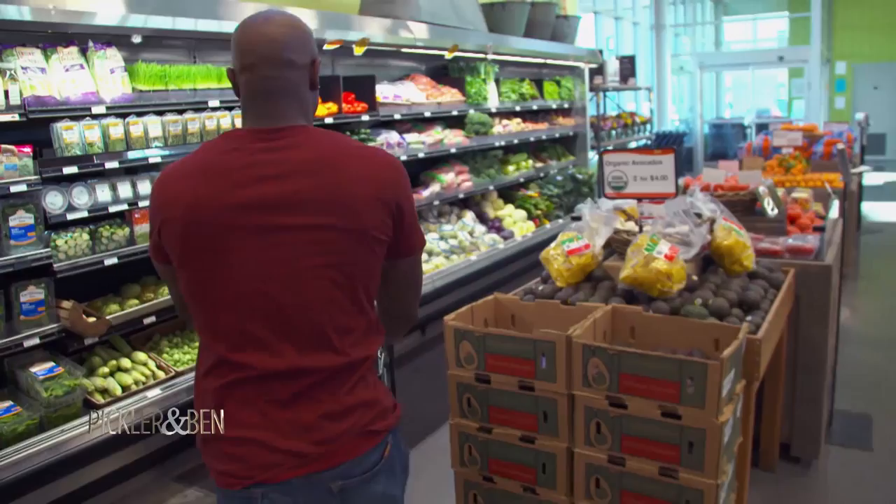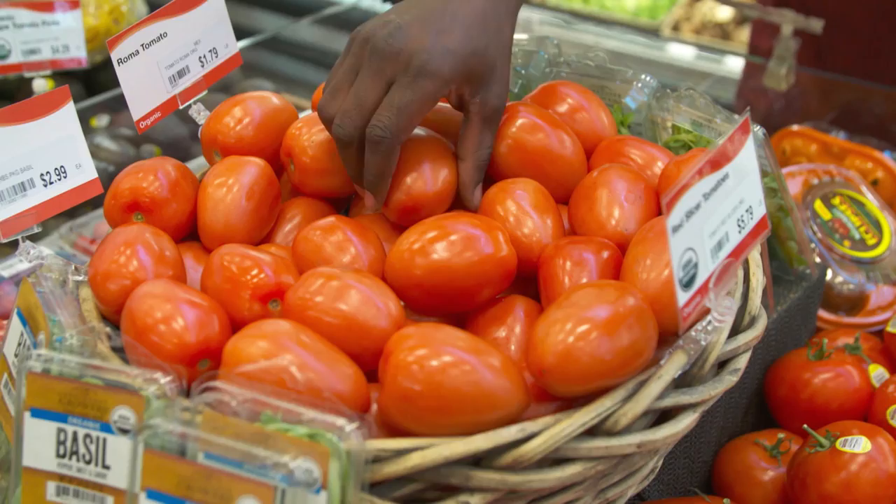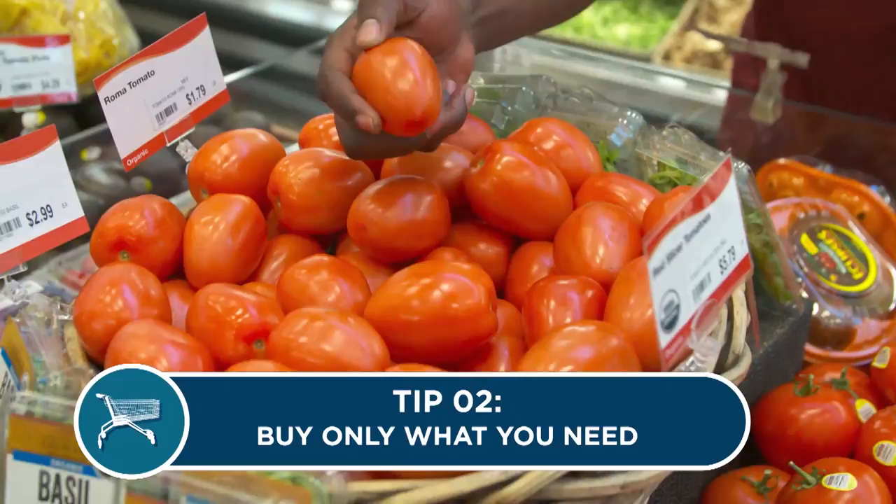Smallest onion you have — there we go, I found my onion. Tip two: get only what you need. For this recipe I only need one tomato, so it doesn't make sense to buy a whole vine of tomatoes. One tomato — fine, it's going to stretch throughout the dish.